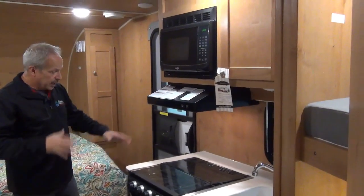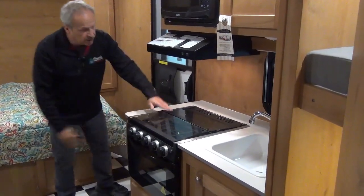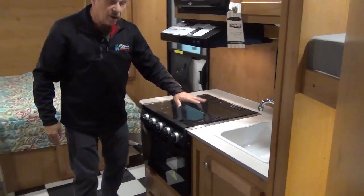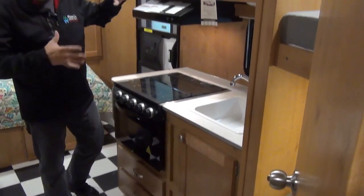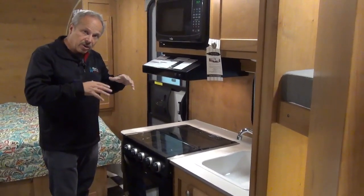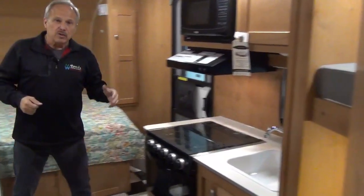As you look at the kitchen, it has a countertop extension on it as well. The flat top on the range gives you lots of space to put things in here, microwave — all of the features of today's world in a feel of the retro 50s.